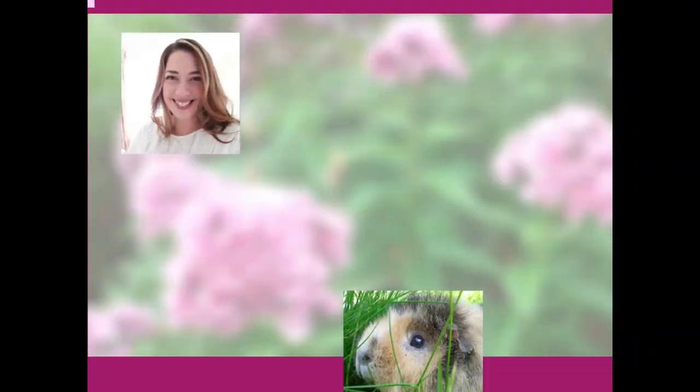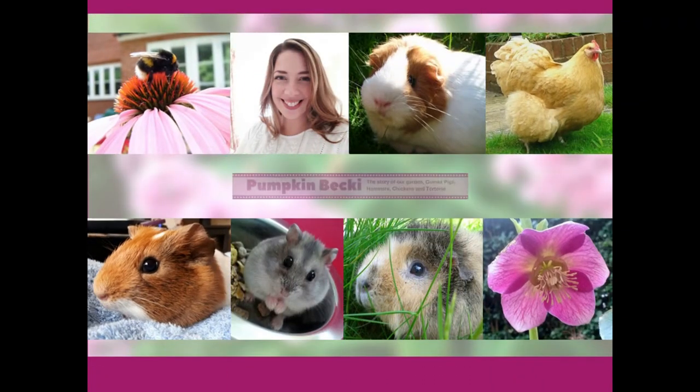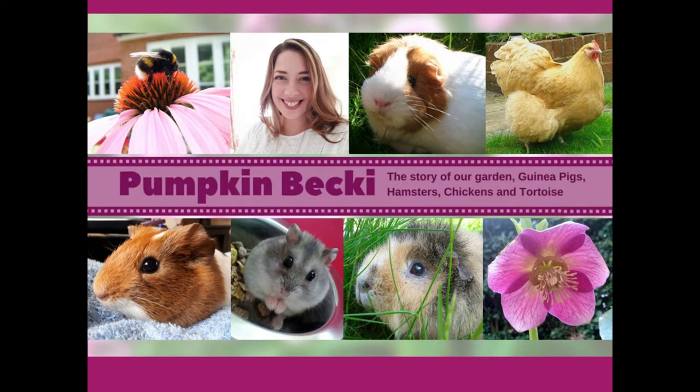Hi there, I'm Rebecca and a really warm welcome back to my channel Pumpkin Becky. In this week's video we are looking at keeping the growing season going for as long as we can and keeping the harvests coming. When I talk about harvest I don't just mean fruits and vegetables, I'm also talking about flowers.